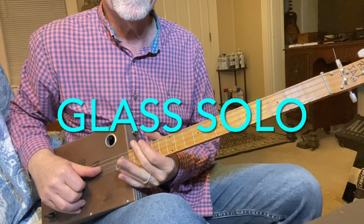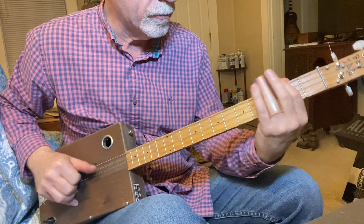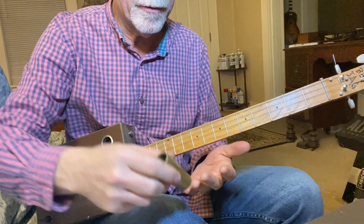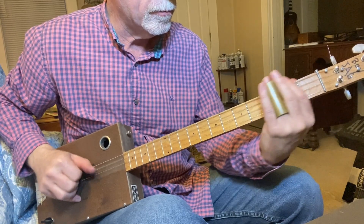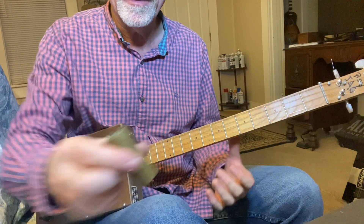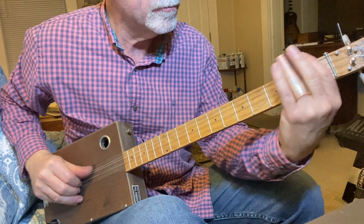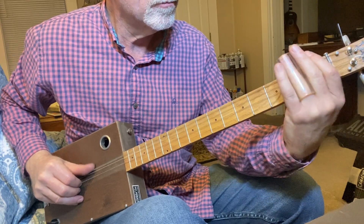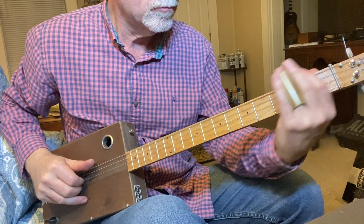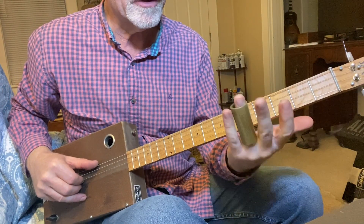Now how about a little solo — I'm going to do an unaccompanied solo, starting out with the glass. This is a little bit brighter but probably about 90 percent the same. So big string, second fret — and now for the brass. Tone-wise identical, but sustain-wise much longer with the brass.